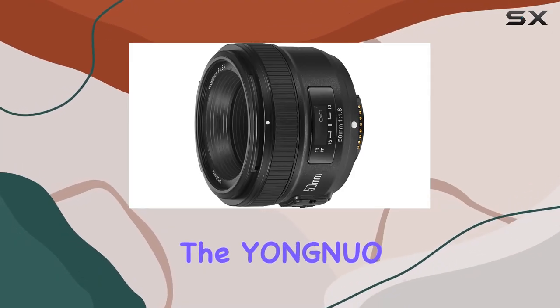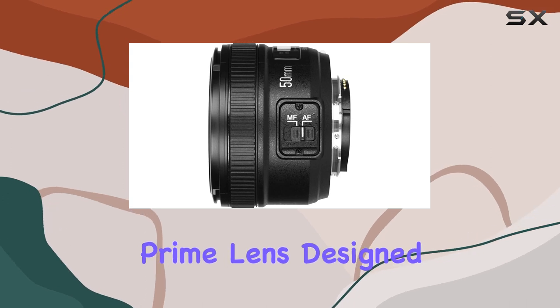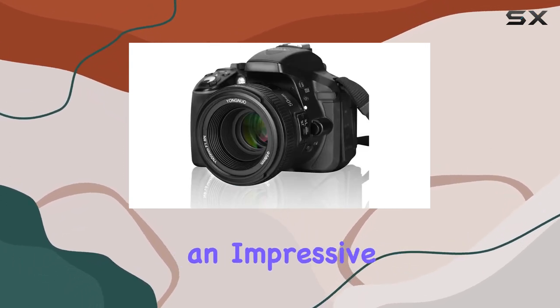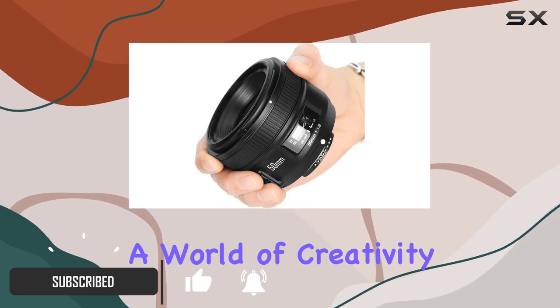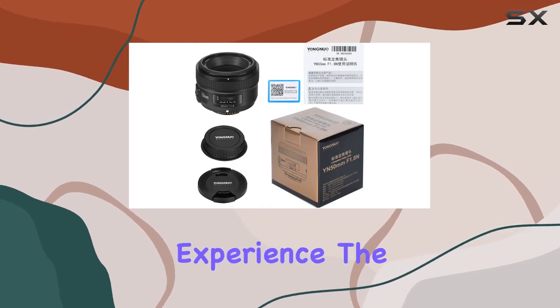Today, we're diving into the YONGNUO YN50MM F1.8, a standard prime lens designed for Nikon full-frame SLR mount cameras. Boasting an impressive F1.8 extra-large aperture, this lens brings a world of creativity to your photography, delivering real bokeh for a visually stunning experience.